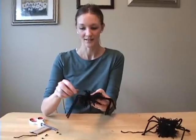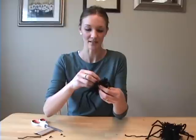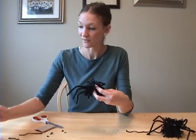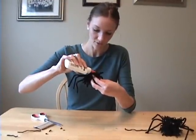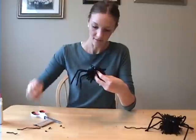The last thing to do is to glue on some googly eyes, or you can use little red pieces of construction paper, or you can have an eyeless spider if you'd like. So I just do two little dabs of glue and stick my googly eyes in there.